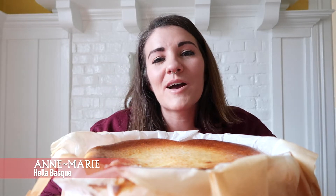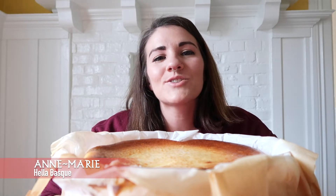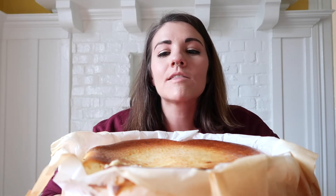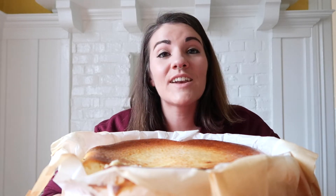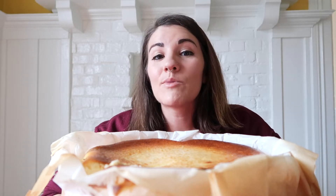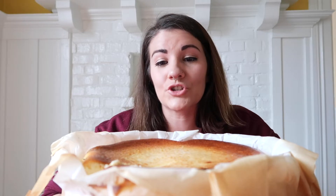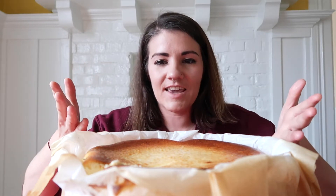Hey everyone, I'm Anne-Marie from Hella Basque. Welcome to the Hella Basque YouTube channel where we talk about the Basque country and Basque things all the time. Today's video is all about one of the most popular, most cool Basque desserts — the Basque burnt cheesecake.